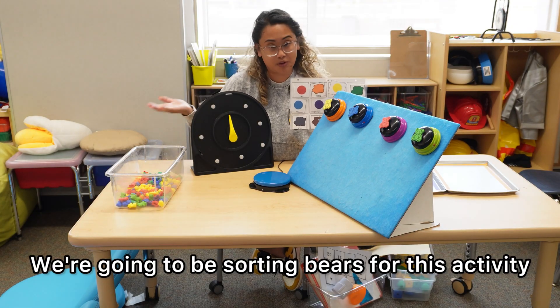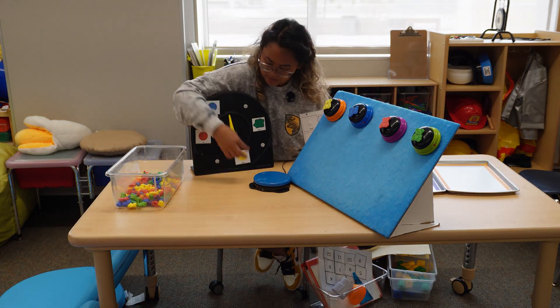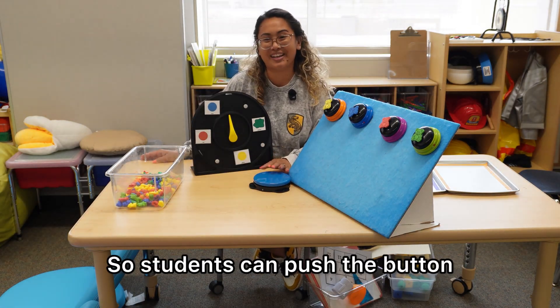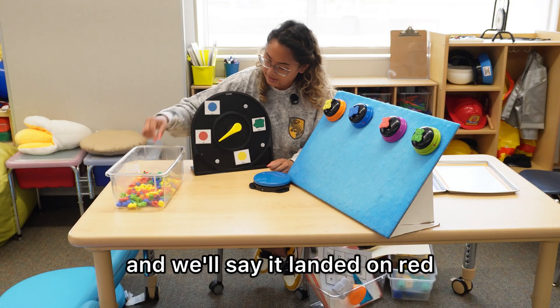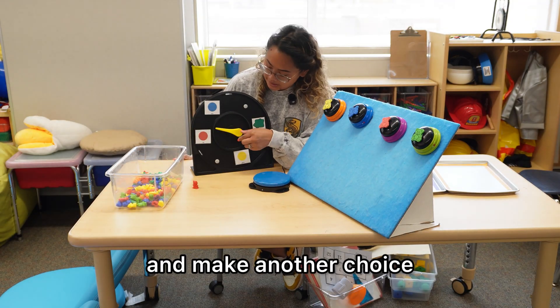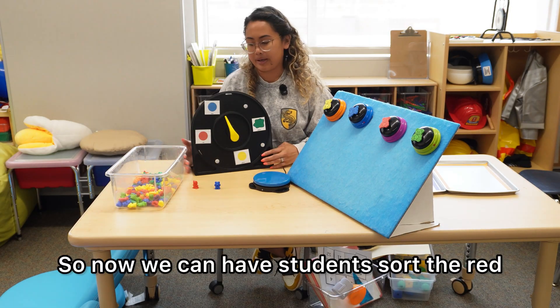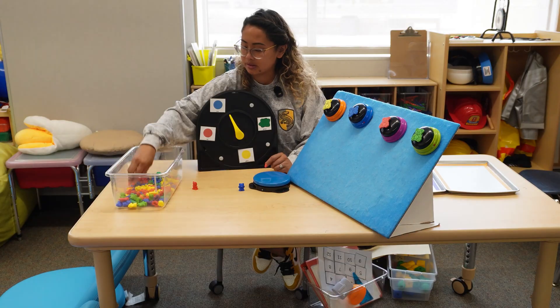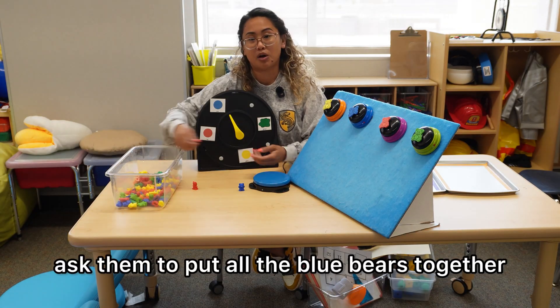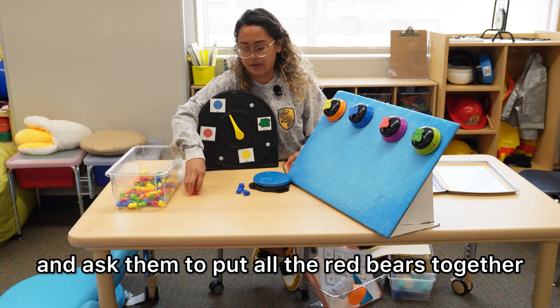We're going to be sorting bears for this activity. So students can push the button, and we'll say it landed on red. And then they'll go ahead and make another choice. Because we already have red, we'll say it's blue. So now we can have students sort the red and the blue bears, ask them to put all the blue bears together, and ask them to put all the red bears together.